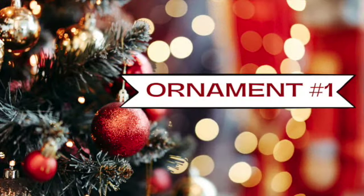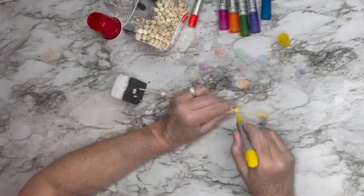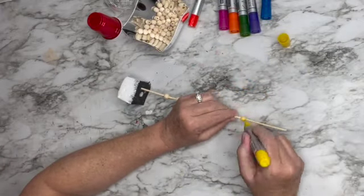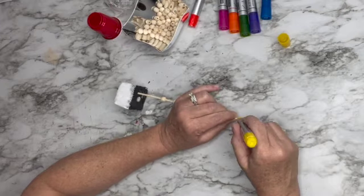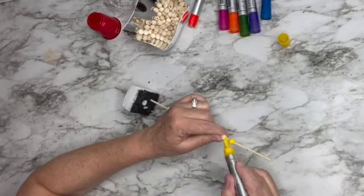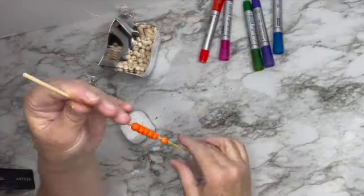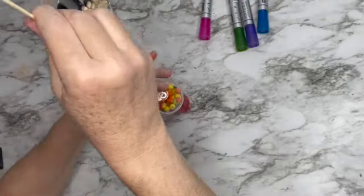Ornament number one: I saw this cute picture on Pinterest and I had to make it. You take a little mini red solo cup and then some beads — they've also done it with colored sprinkles, but I didn't have any. I'm using my Arteza paint markers and I decided to do nine of each color.